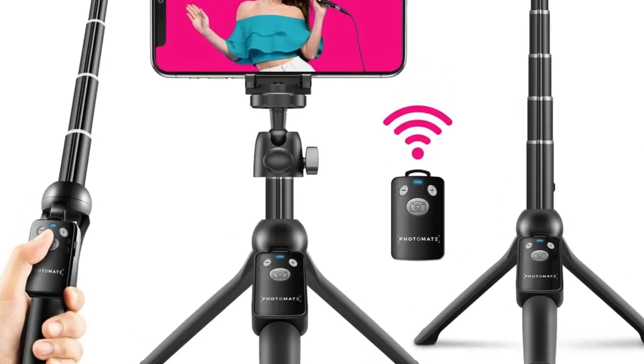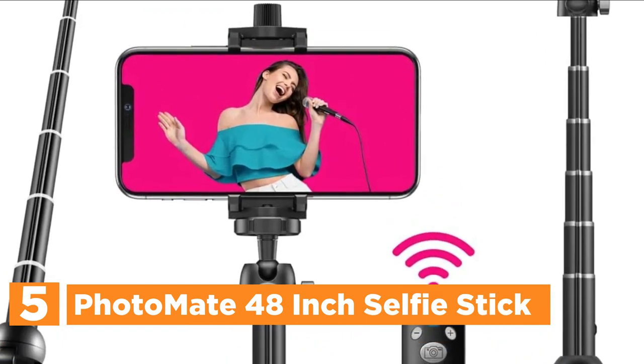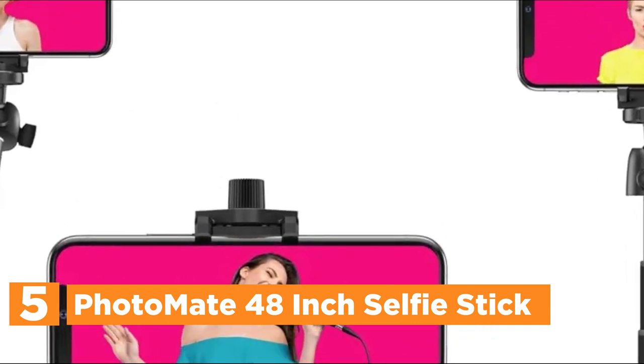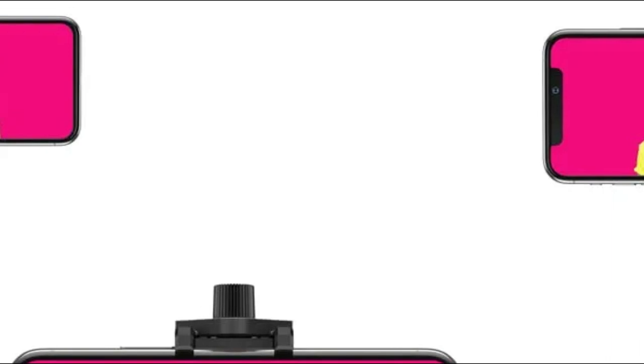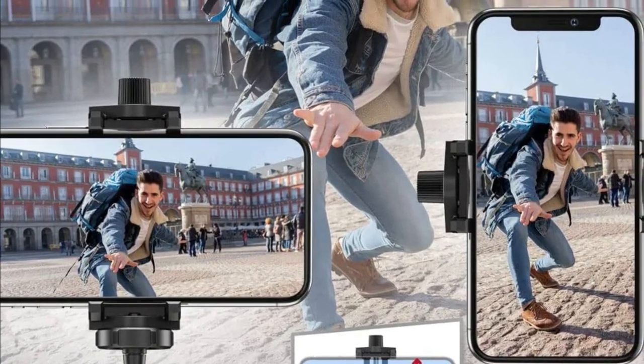Starting our list at number 5, the Photomate 48-inch selfie stick. The S48 features three different modes that can be installed in a matter of seconds and are extremely fun to utilize. You can have a whole new experience taking photos for social media as well as vlogging, filming, and much more.